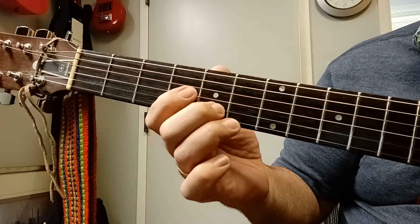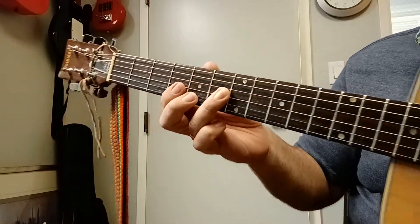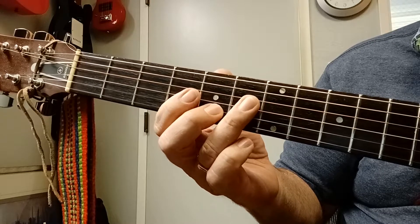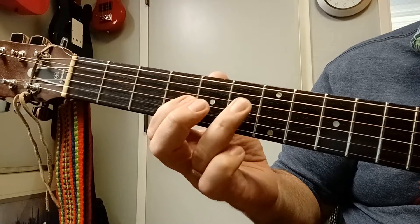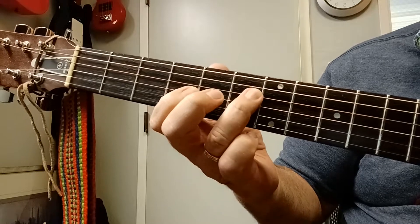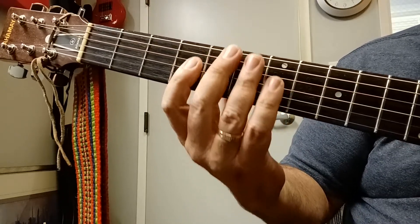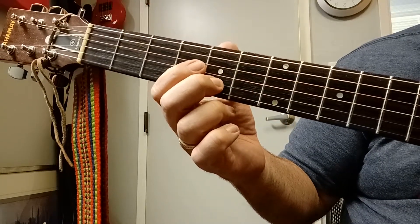Now, you can either just sort of drop your finger flatter to get to the sixth fret of the third string, or you can actually just move your fingertip like that. From the beginning, ready, go, and... All right, that's the first part. My hand basically is going to stay in second position right here. Again, from the beginning, ready, go, and...